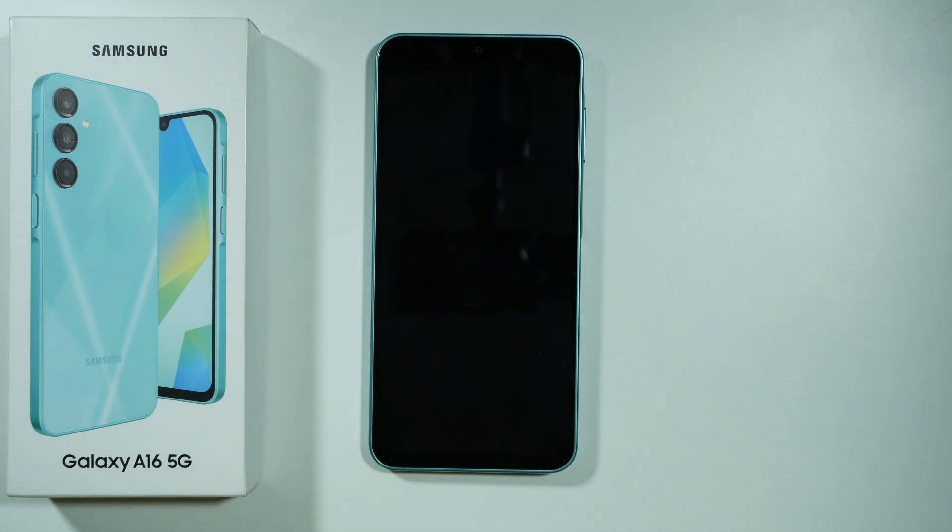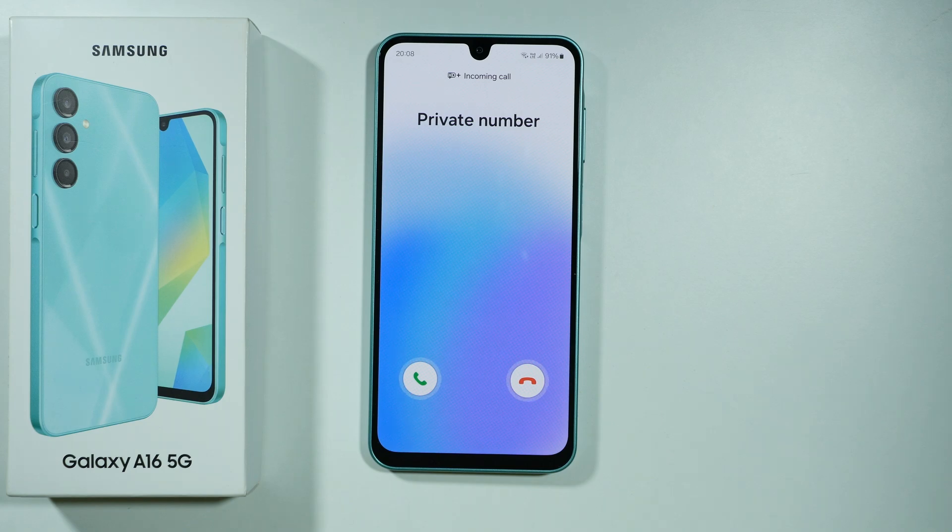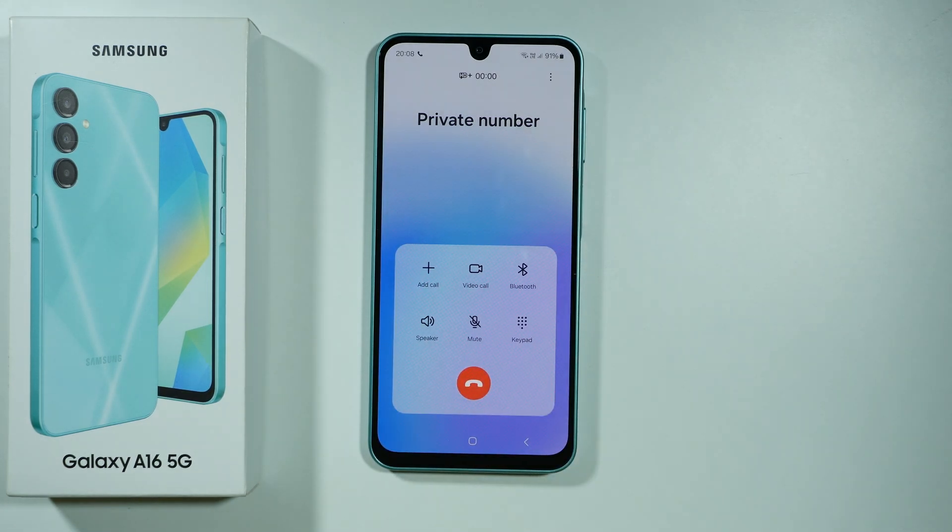And if your phone is locked, let's find out how it looks. There we go — it looks pretty much the same, so you need to do the same thing. Really easy.